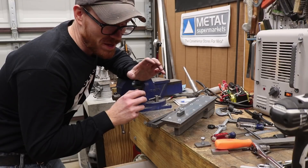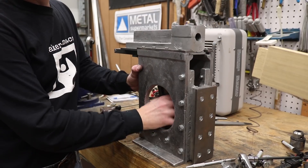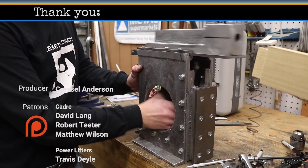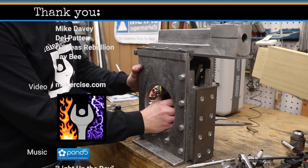Now I'll assemble all this and put it back on the shaper — that means I should be able to turn the bull wheel and see the reciprocating motion of the ram. Special thanks to all you patrons out there. If you like the video, consider sharing it with someone who might also enjoy it. Thanks for watching.